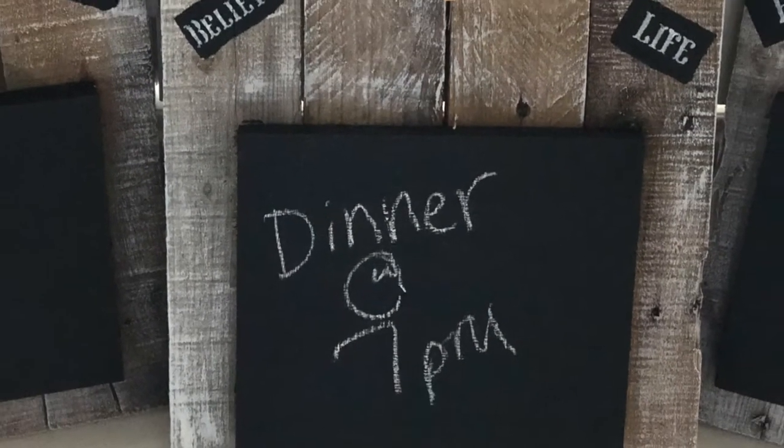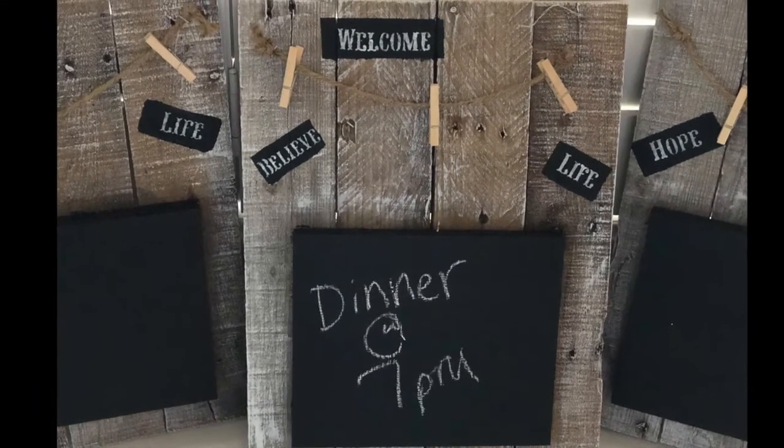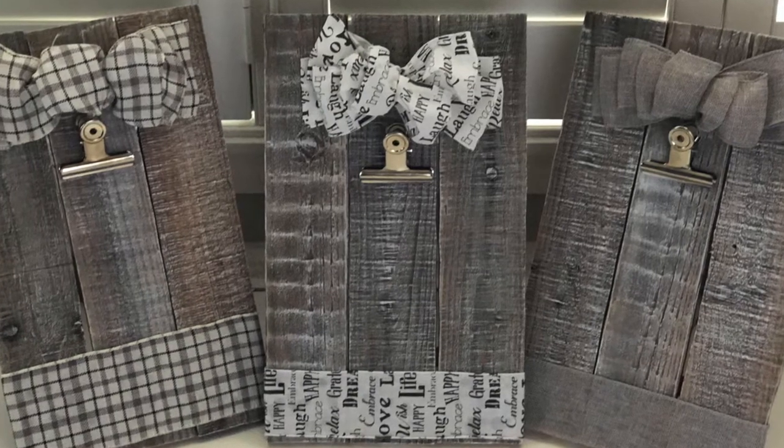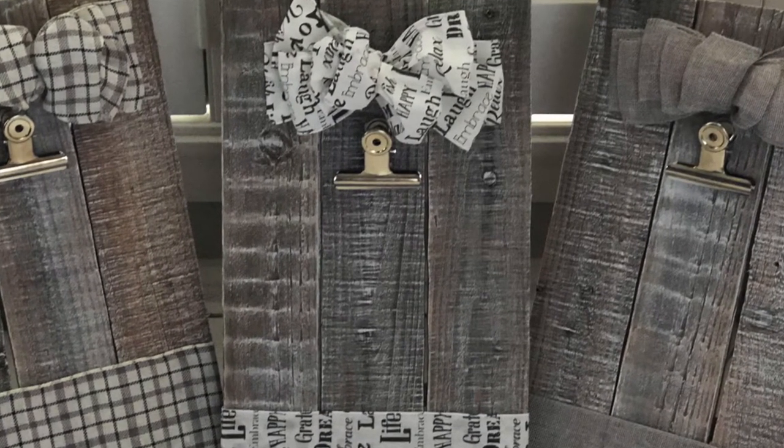I hope this DIY video has inspired you to do a DIY project of your own. Thank you.